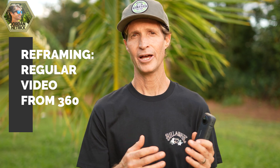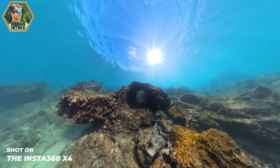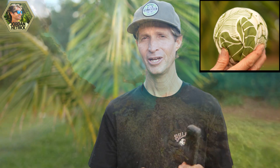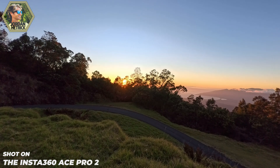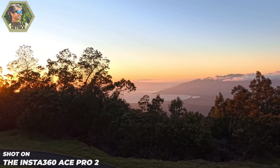The other use for it — and this is probably how most people use the X4 — is for pulling a regularly framed video out of your spherical video. It gives you the option to look around that sphere and pull out what you want to show, create some movement. There's really a lot you can do with that spherical video. However, because you're looking at only a certain portion at a time, you're not going to be getting that full 8k resolution. So while it's really nice to have 8k on the Ace Pro 2 for features like clarity zoom, on the X4 it's really necessary so that when you reframe those shots you can have high resolution.